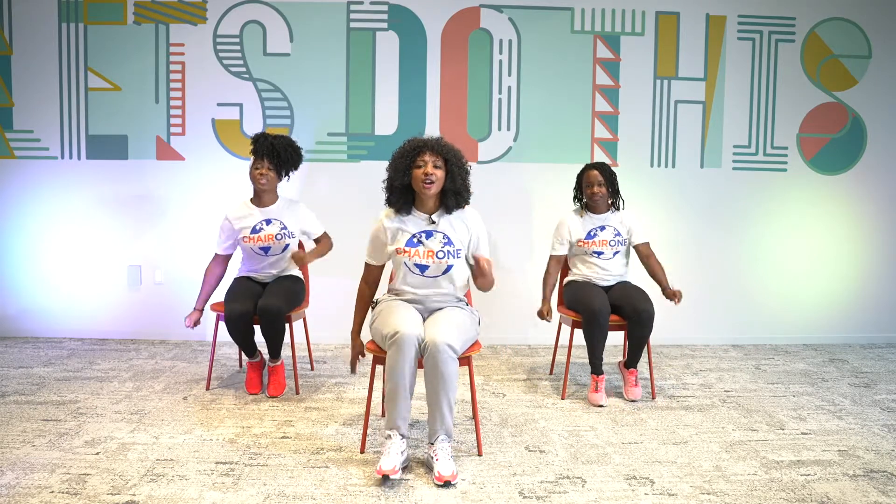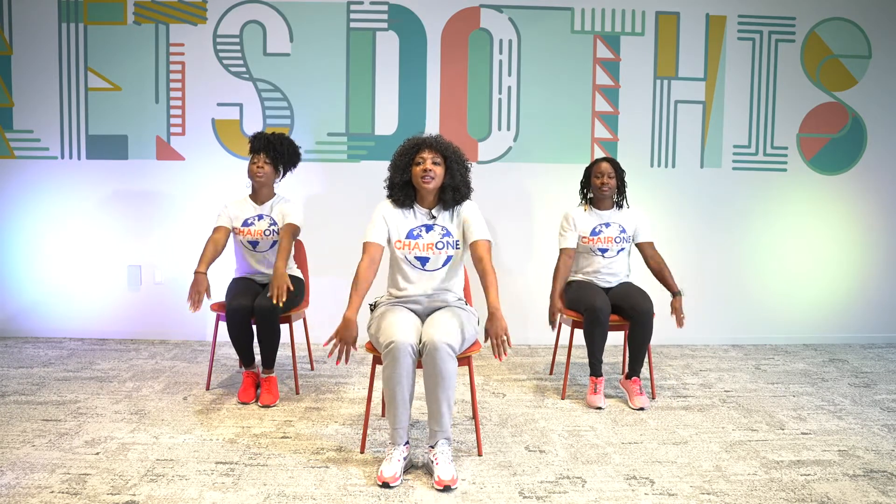We're going to have a change here. We're going to have a nice deep breath. Both hands coming up. Here we go — breathe it in.